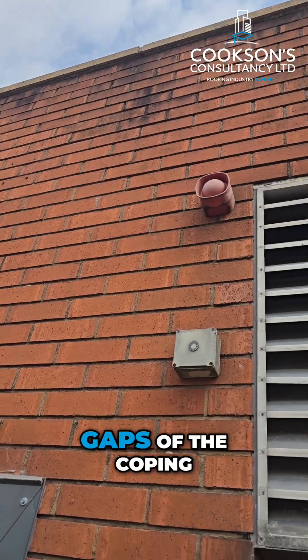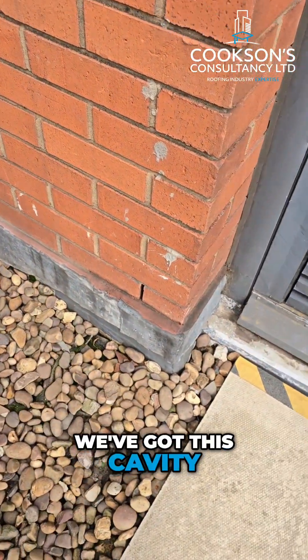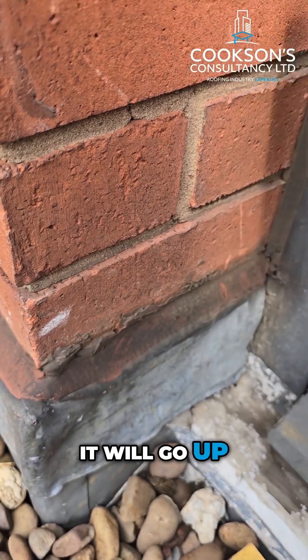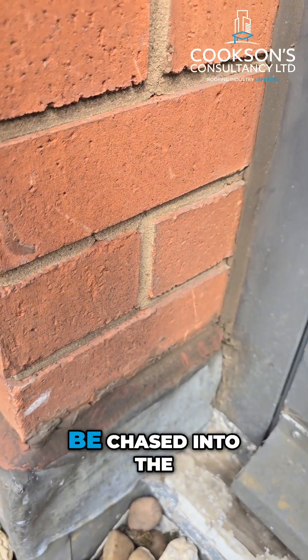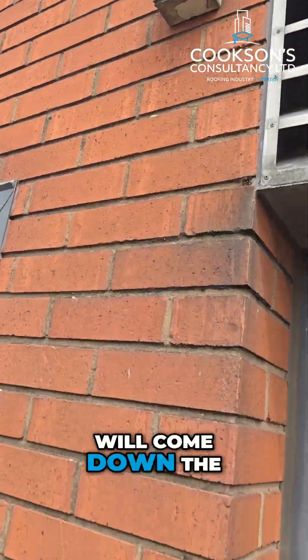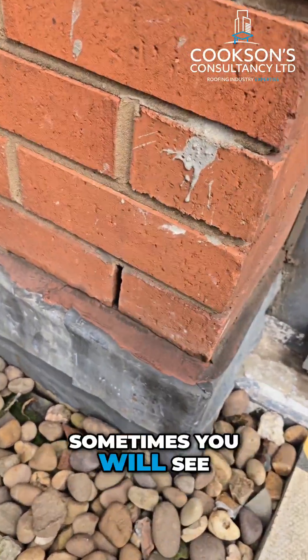To stop any water coming through the gaps of the coping stones, we've got this cavity tray. The cavity tray sits at this point, goes across, then up on a diagonal angle, and is chased into the block work on the inside. Any water that comes down the cavity will land on that cavity tray and out through the weep holes.